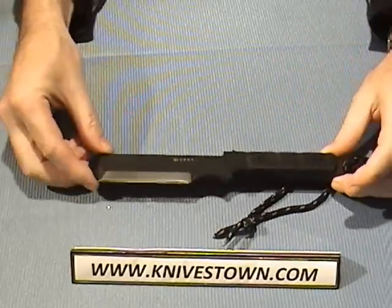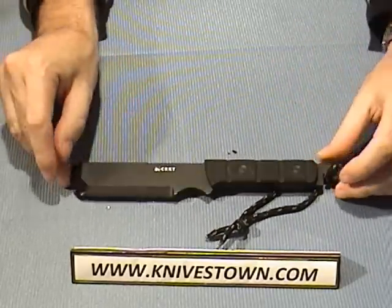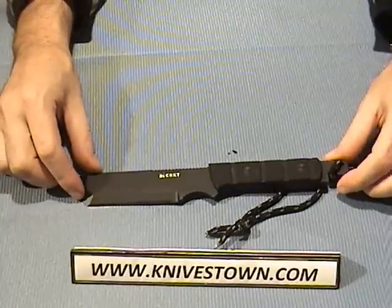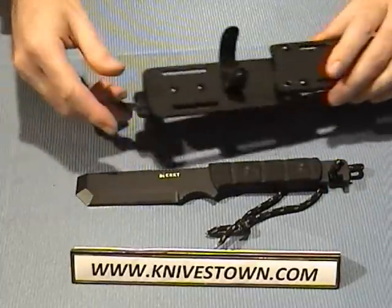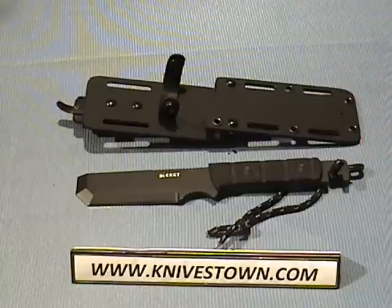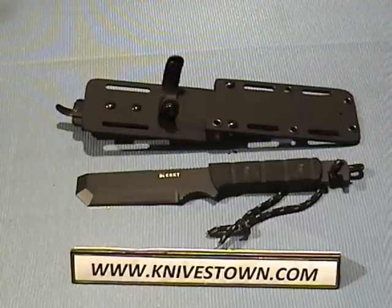That'd be great for anybody to have — even keeping one in your own car, you never know what you might run across. Alright, that's the CRKT MAK1 with Zytel sheath. Thanks for watching, see you again.